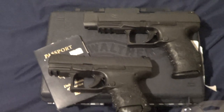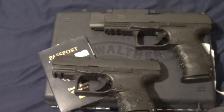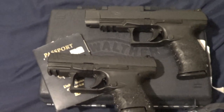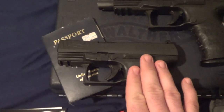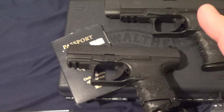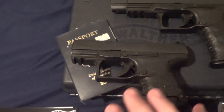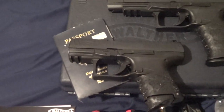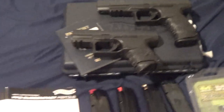Hey guys, welcome to catchjitsu.com on YouTube. Go to my website thecombatsystem.com. I did an unboxing video very detailed on the PPQ subcompact, which very well could be the best, lightest, decent-capacity CCW carry firearm there is. Does it beat a P365? Does it beat a Glock 26? Watch my videos and then you decide.